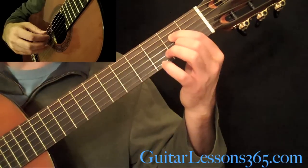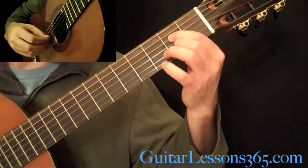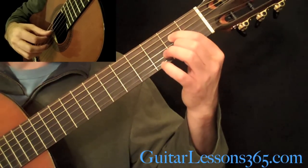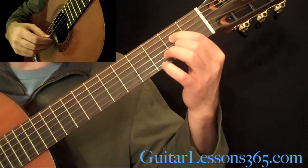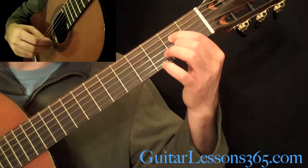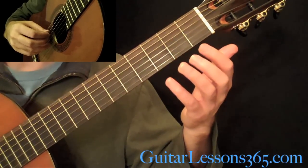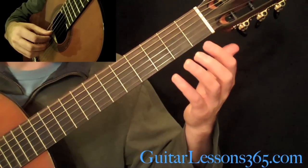Then the same chord that we opened the A major section with. You're going to be picking — the tremolo is on the B string — and we have low 6th string, 4th string, 4th string, 4th string. Then everything open: low 6th string and the open D string.